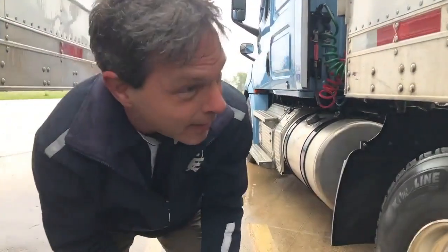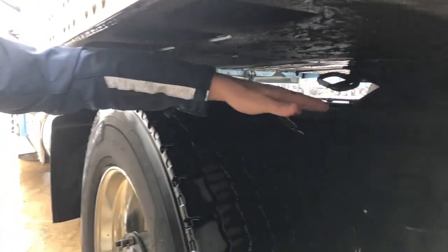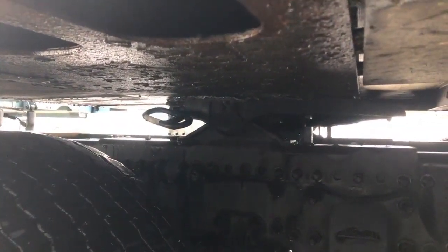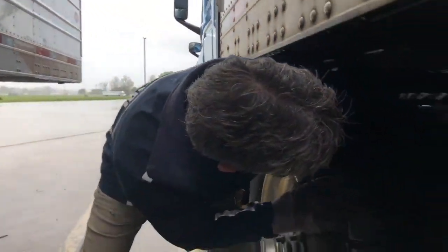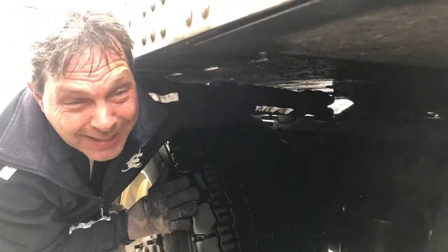As you can see under here, we've got no gap between the trailer apron and the fifth wheel, so the trailer is set at the perfect height to connect or disconnect. So now we're just going to go through and check, make sure it's locked in good. Pull on the handle, listen for the click.